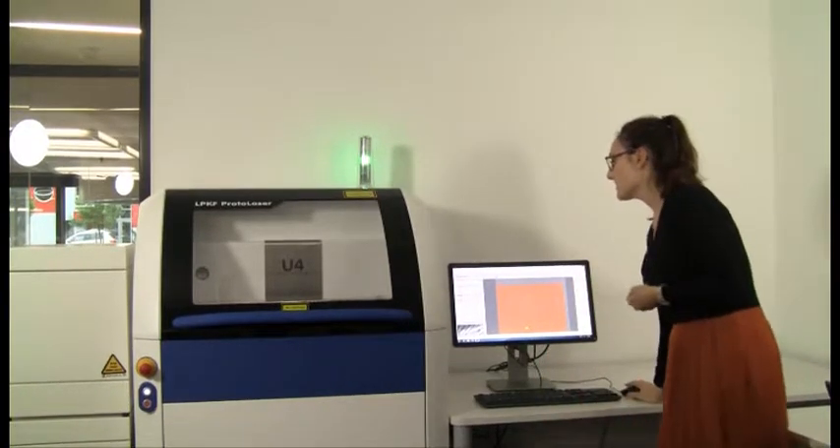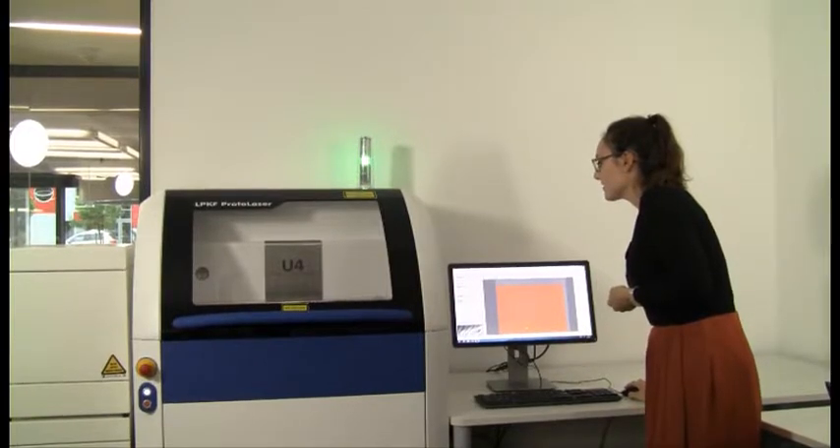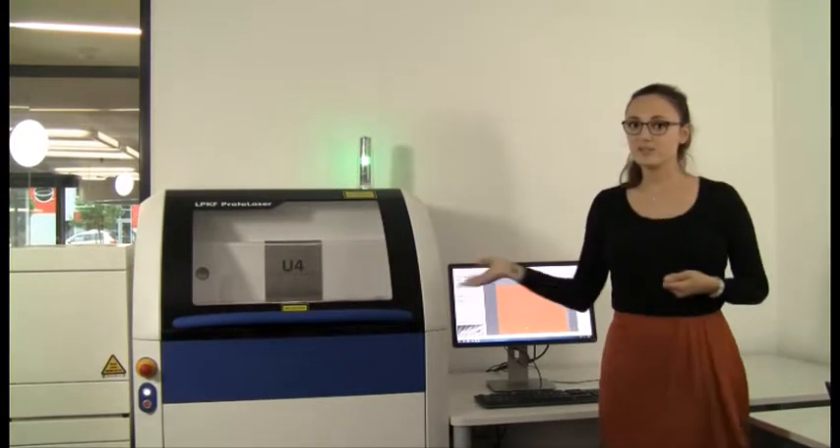We've prepared all the data and I just need to click on play and it starts processing.